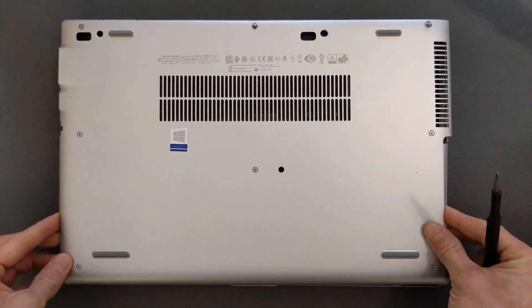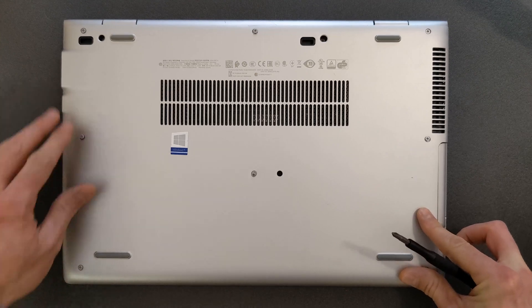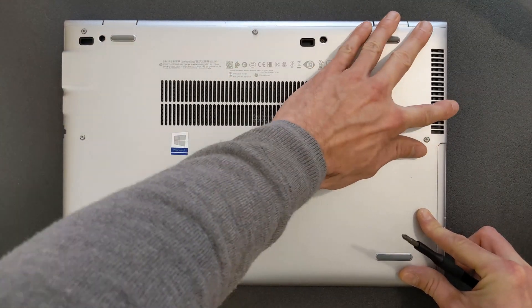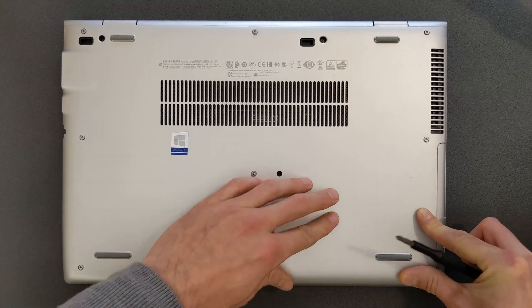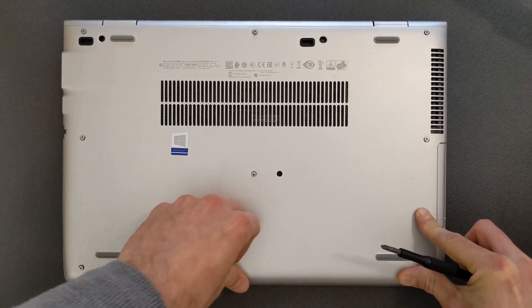The back panel will go back on the same way — you press it in and it clips in. You can actually hear the clips, and then you close the screws. In a minute I'm going to show you the benchmark of this laptop as well.